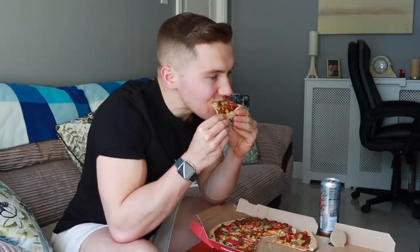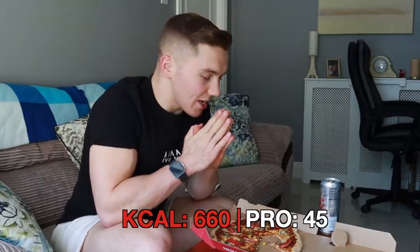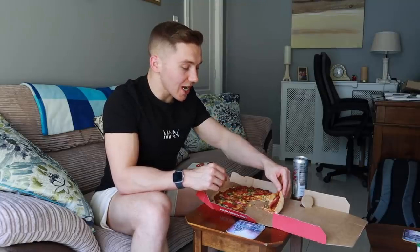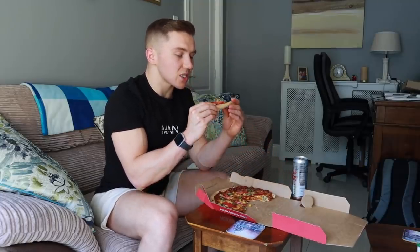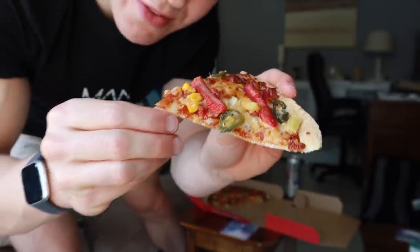Very good. In this pizza there is about 660 calories and 45 grams of protein. Compare that to a pizza with classic crust, normal cheese and four meat toppings which easily has over 1000 calories — so you are saving about 400 calories or more and still getting an extremely tasty pizza. Last little look before I turn off the camera and get intimate with this pizza.